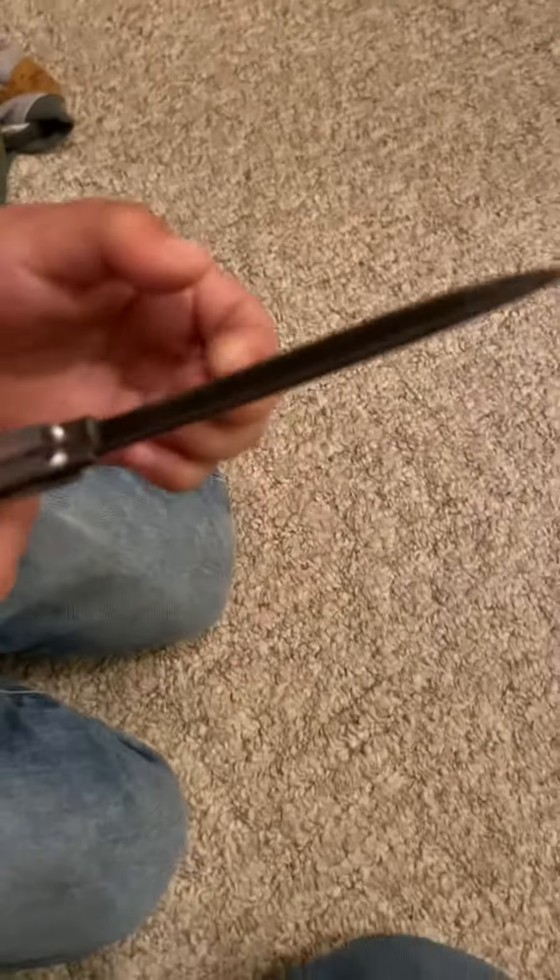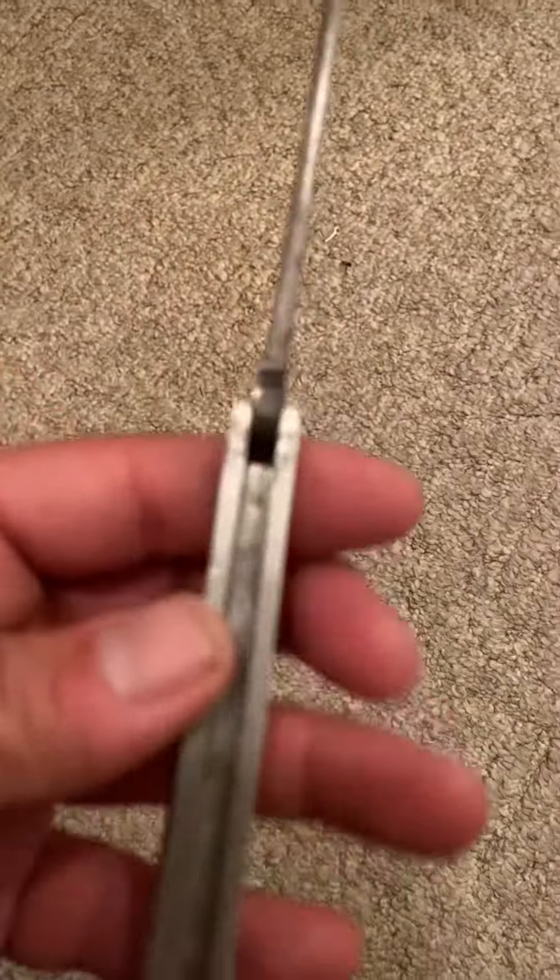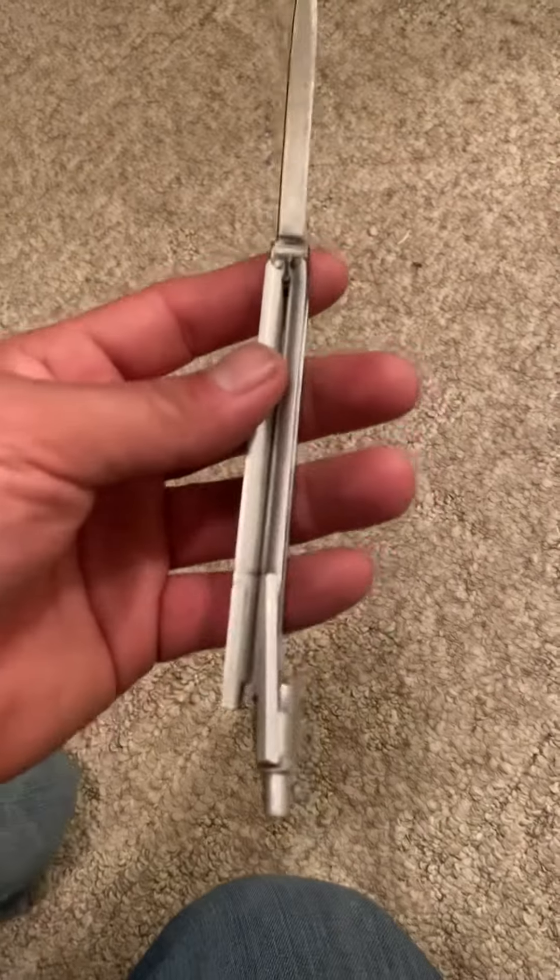And ladies and gentlemen, you can still pick a pen on this knife. I got bad lighting today. Wow, this is actually really, really impressive.